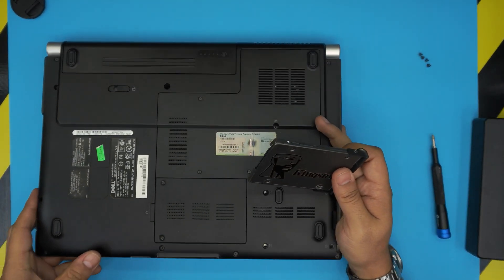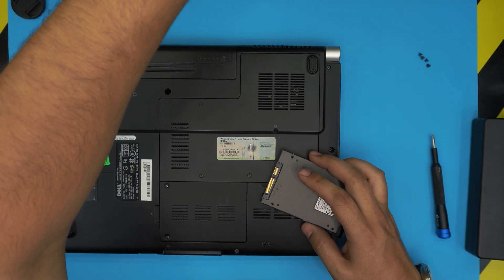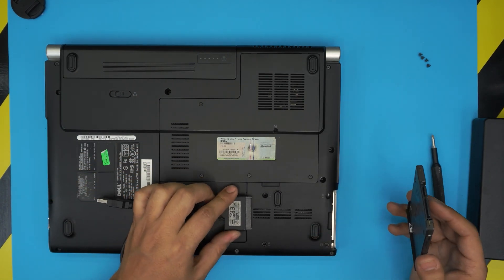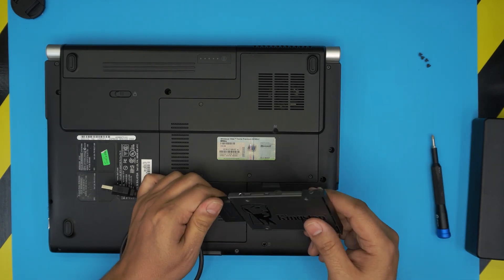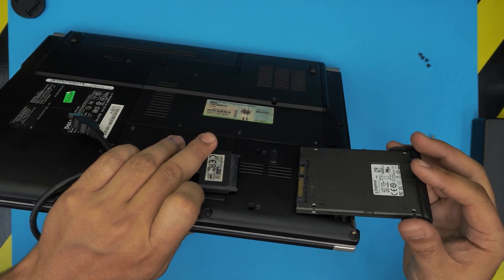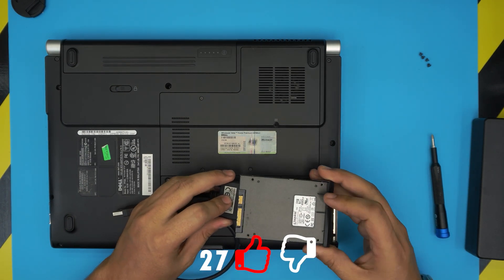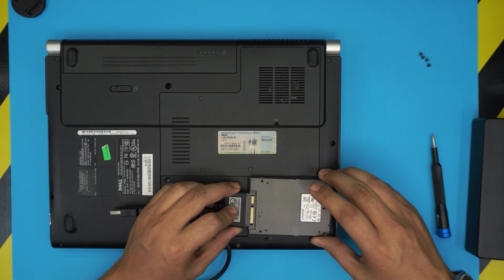Let me give another example: the connectors are over here. The hard drive has to come through and go right into the connector. But because it's a low profile, when you put it in flat it goes underneath and sits right under the connector rather than engaging it. In order to connect properly, you have to lift the drive up a little bit and bring it all the way to the top so it can actually slide through and make contact.